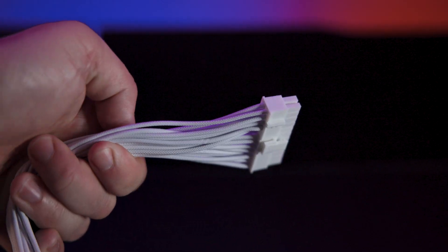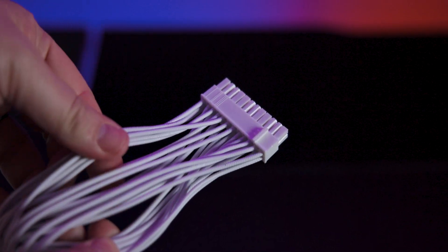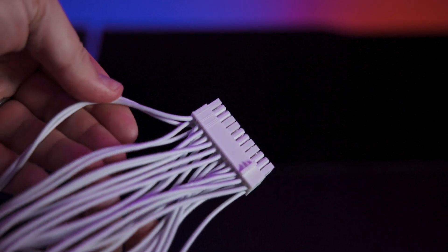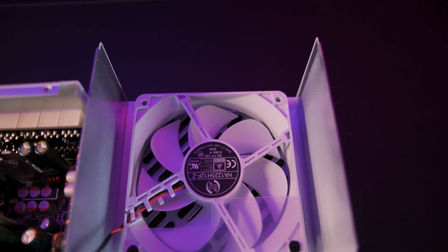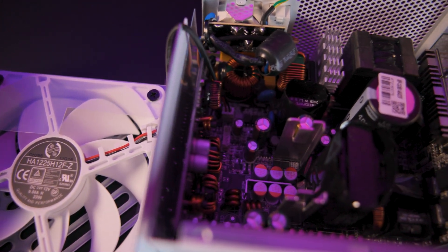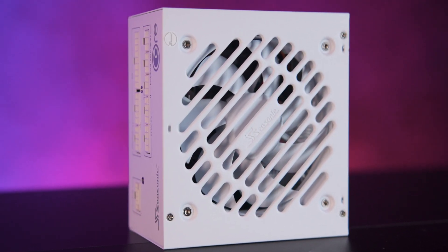The cables are individual pin-to-pin on each cable, promoting better airflow. However, for optimal aesthetics, additional cable combs might be desirable. In our 48-hour continuous testing at approximately 700 watts, the Core GX delivered stable, reliable performance without any issues, successfully completing over 100 power cycles.